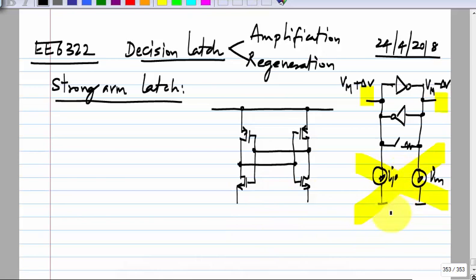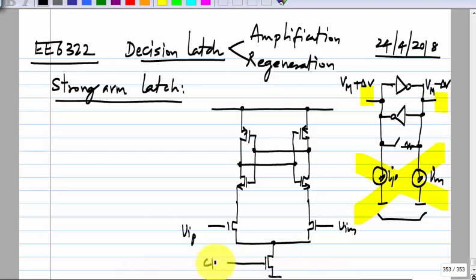The way I_P and I_M are generated is essentially what looks like a differential pair, but instead of a current source you have a switch. This is clock. The classic strong arm latch also has PMOS switches given the same clock signal. So there is a single clock signal applied to the bottom NMOS transistor as well as those two PMOS transistors.